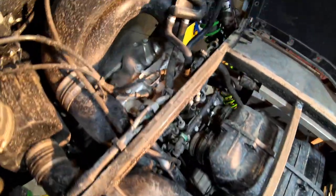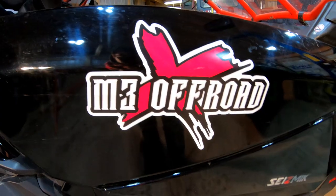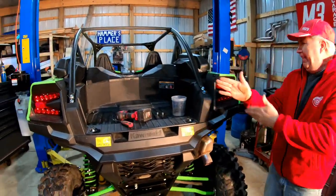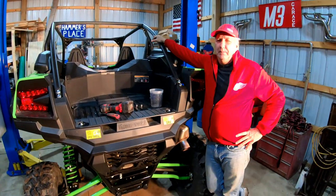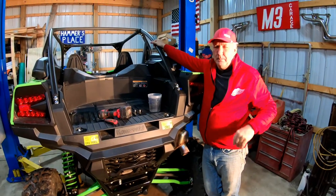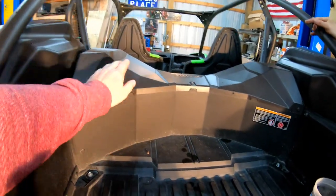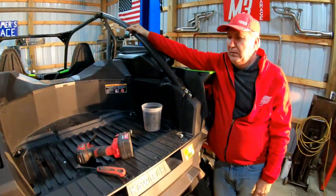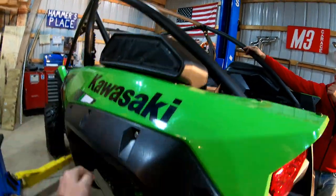Welcome back everybody, we are back in the M3 garage today with Len and myself. The KRX is back in the shop. Since we haven't really seen too much about it on the internet so far, we want to do a really detailed look at the engine. We're going to pull the back bed out, show you where the ductings are going, how safe you are depth-wise for water.